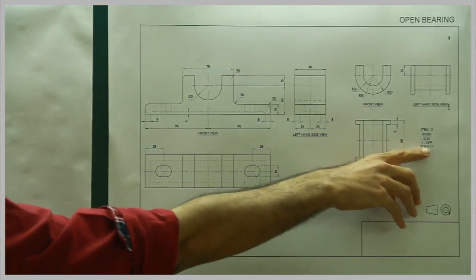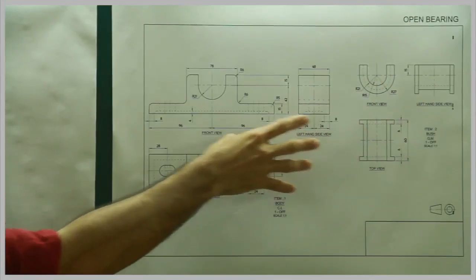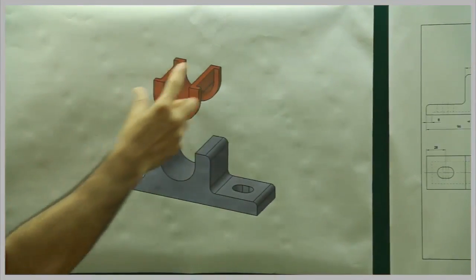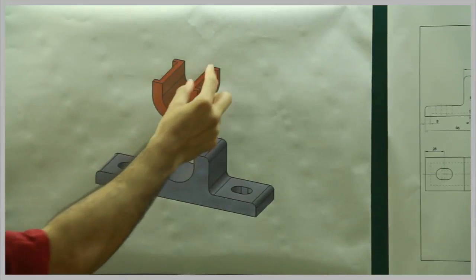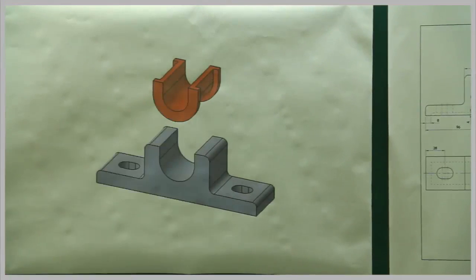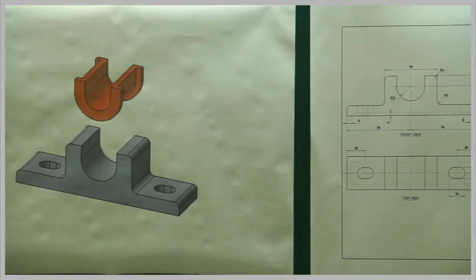The bush is made of gun metal, scale 1:1, and we have a front view, top view, and side view. In 3D it appears like this. What we will do is keep this on the body — the lock will fit over here. If you check the dimensions, it fits, and the shaft will rotate inside. So now after this we will start with 2D — first draw front view, top view, side view, and then insert the bush.